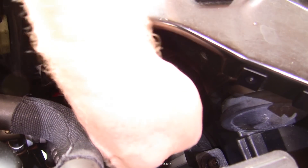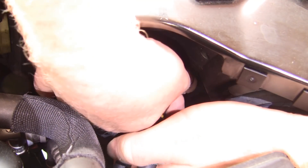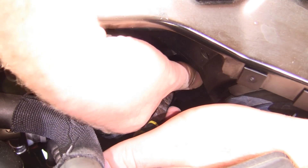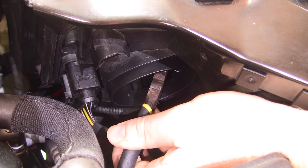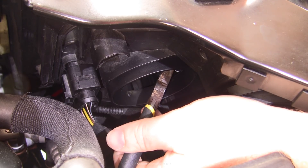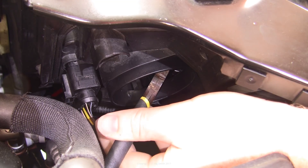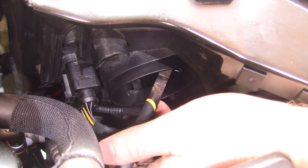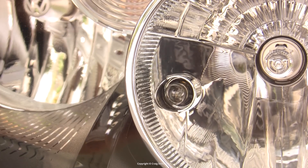It has a tab at the back end which you need to grab, and you just pull it out. Now space is at a premium, and unless you have tiny hands you may struggle, especially if it's well stuck in there. So I had to resort to pliers. I was able to feel — because you can't see — the nose of the pliers onto the tab, and then clamp the pliers, and with a little twist and a pull, it'll come out.